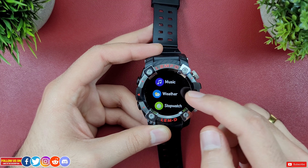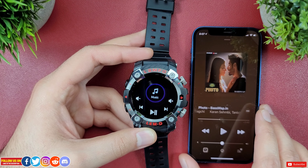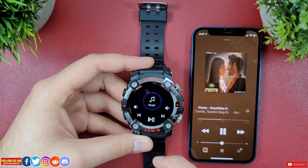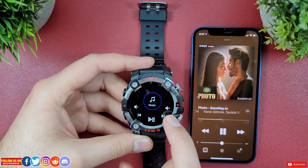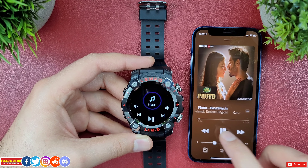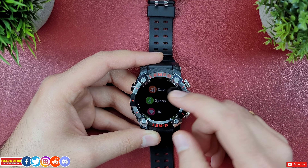The apps I use most are find my phone, stopwatch, and weather — though in weather you can only see current conditions with no forecast, which I wish would show a few hours or days ahead. Music is my personal favorite as it works great with iPhone. Unlike most budget smartwatches, music control works here — you can play, pause, skip tracks forward and backward, control volume, and even control Spotify.